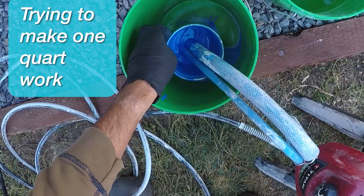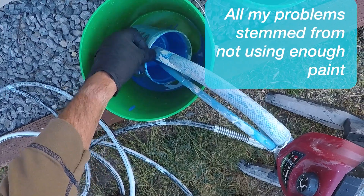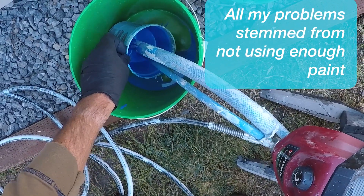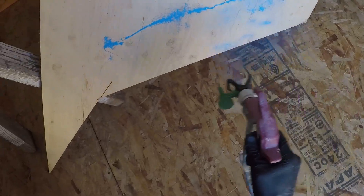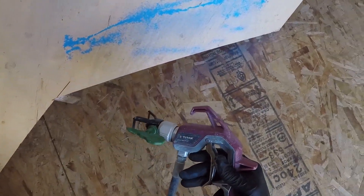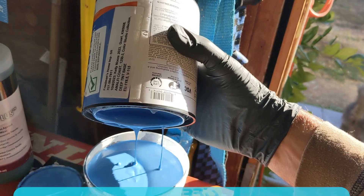The sprayer kept losing its prime because it was sucking air instead of paint. I thought it was ready to spray because the sprayer was cycling — wrong. This is how it sounds and sprays when there is enough paint.